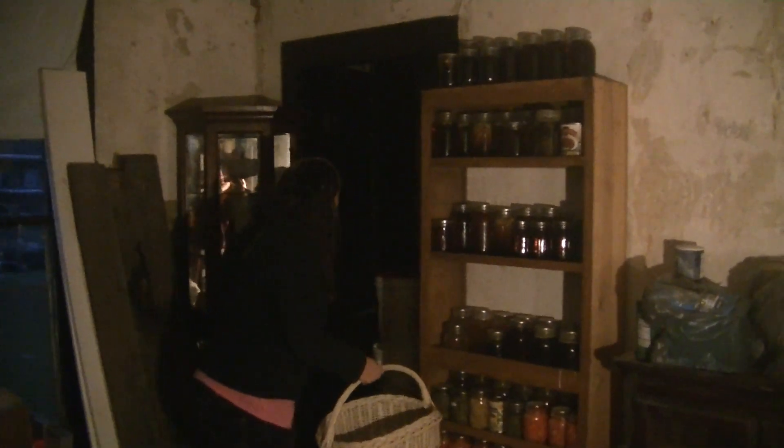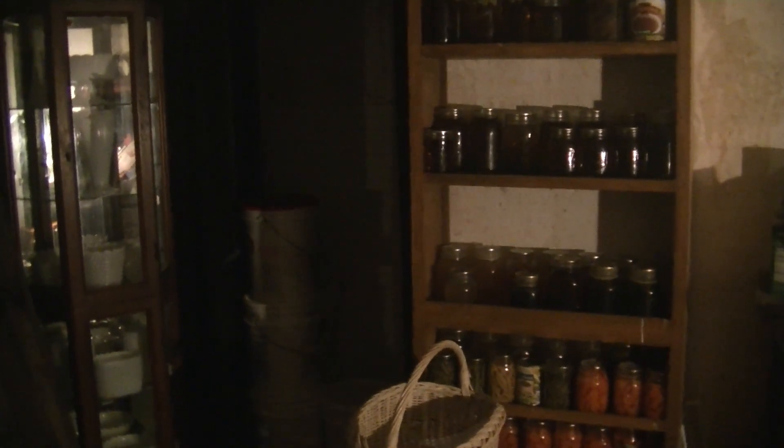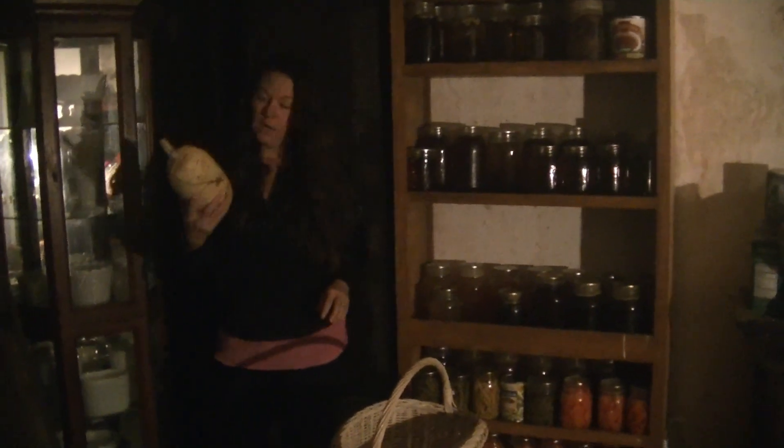And then I'm going to go in the closet real quick and get the squash. Alright, I got me a spaghetti squash. Let's head back over to the house and I'll start cooking dinner for tonight.